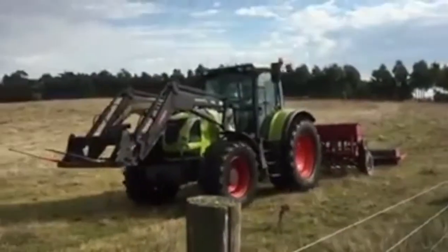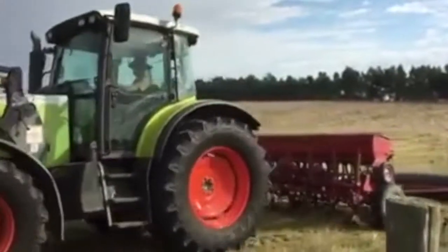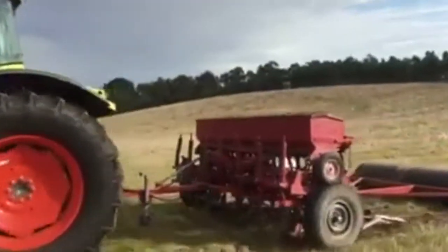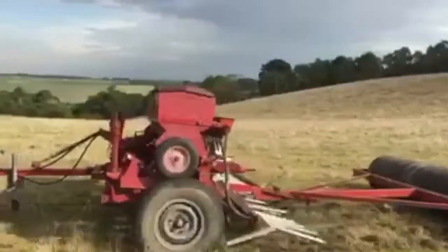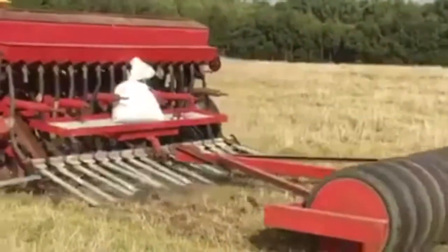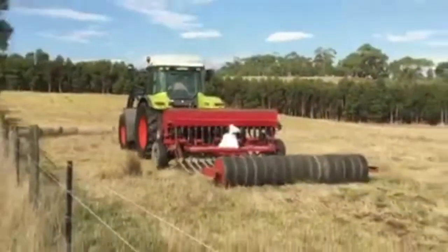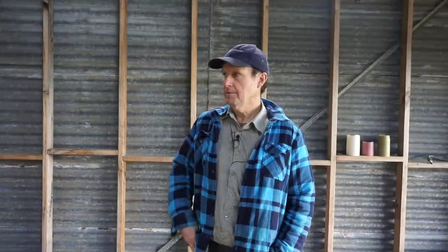I do that with a seed drill — an old combine that I converted. It's got pretty solid tines on it so you can drill the oats in a little bit deeper. You're not cultivating or disturbing the ground at all, so you've really got to get a strong machine to drill it into virgin pasture. And I've found that just works a treat.